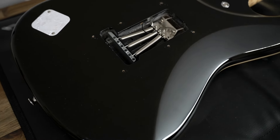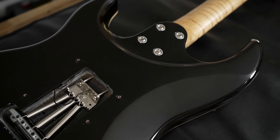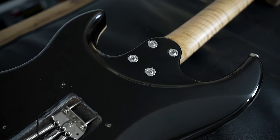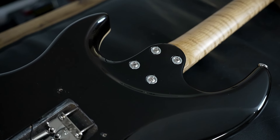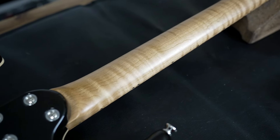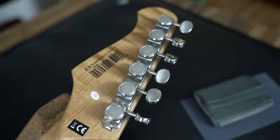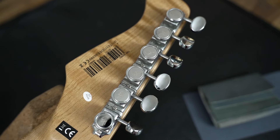Here we have the back side — you can see the body is really well shaped, with a nice belly cut as well as a nice part here in the neck pocket section. It's really nicely cut out and very comfortable to play — not annoying at all, quite the opposite. And the nicely flamed maple neck and the vintage style locking tuners.